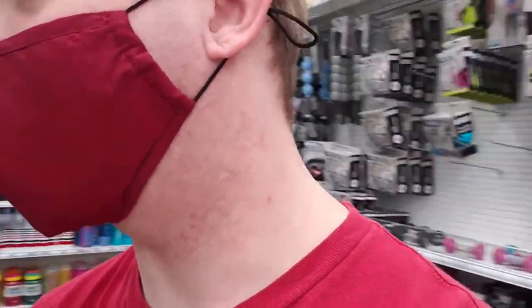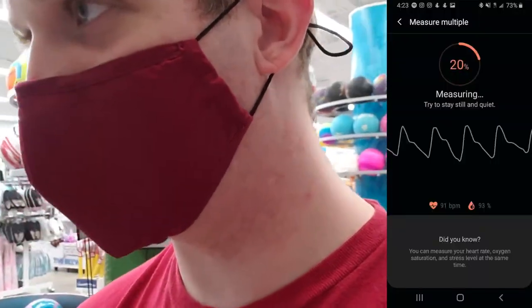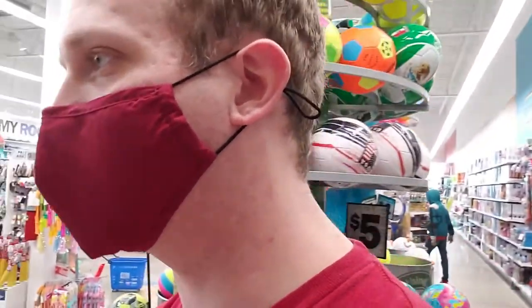I've had my mask on for a good while now. I tested my level as soon as I parked, after singing in the car and dancing around in my mask — I was at 93%, which is still well within normal range. I have not taken this mask off since I got in my car, and now I've been shopping and walking around for the last 20 to 30 minutes. They don't seem to have what I was looking for here, unfortunately.